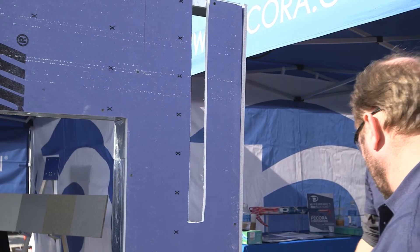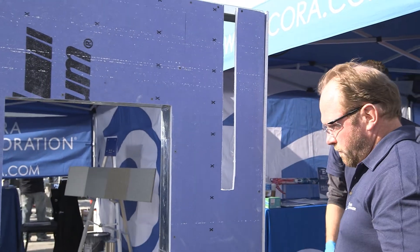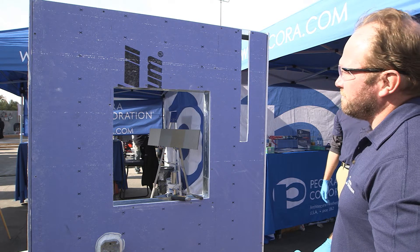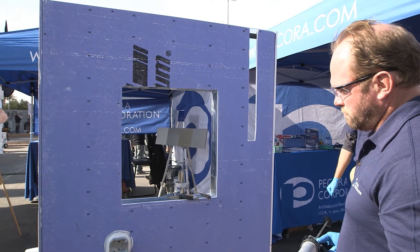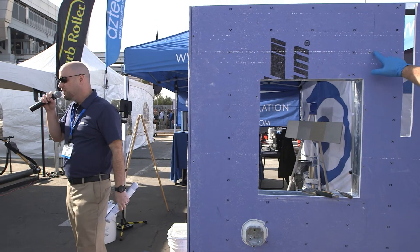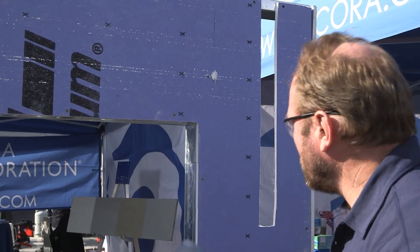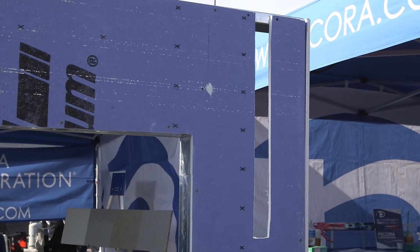One question we get a lot is how to address the fasteners on a sheathing wall application. Any fasteners that are installed flush with the face of the sheathing can simply be detailed with the coating — no need to hit all those screw heads with the flashing, which can be very time-consuming. Any fasteners that are countersunk or misaligned, you need to hit them with some flashing. Any joints, seams, and gaps need to be caulked with the XL Flash first and foremost.